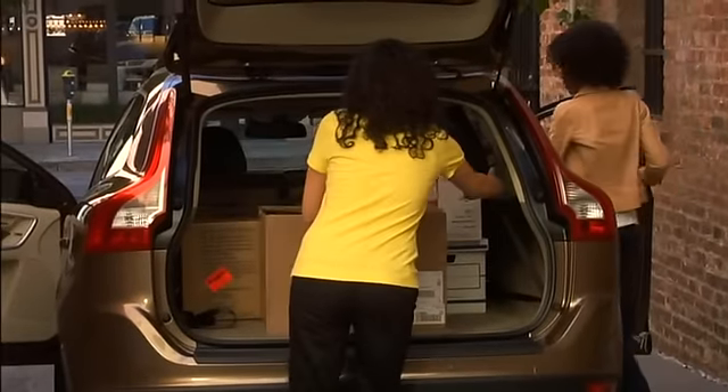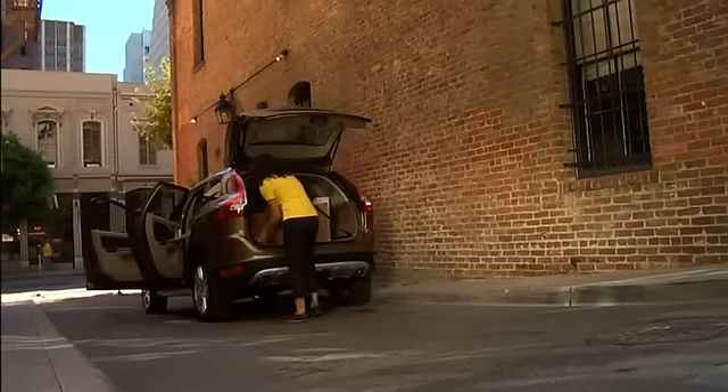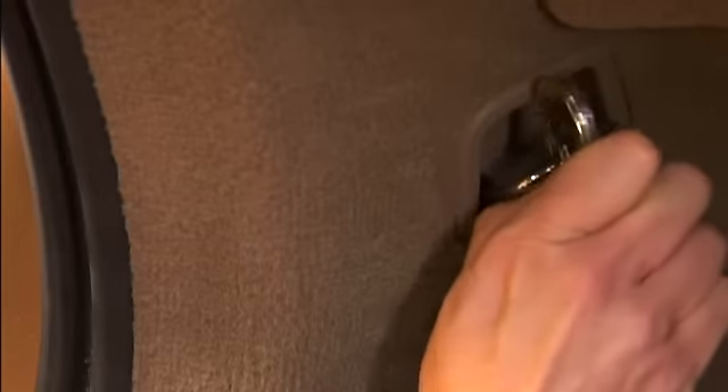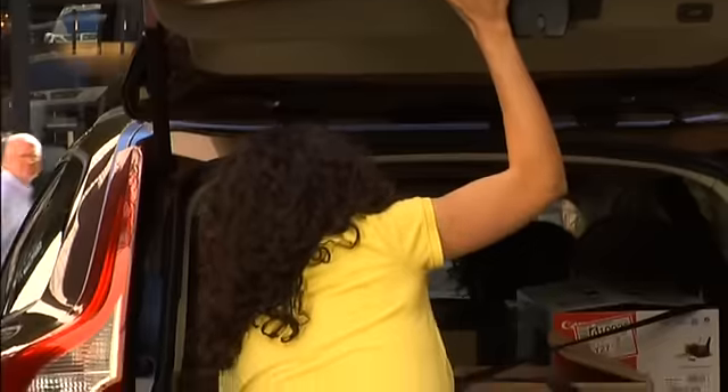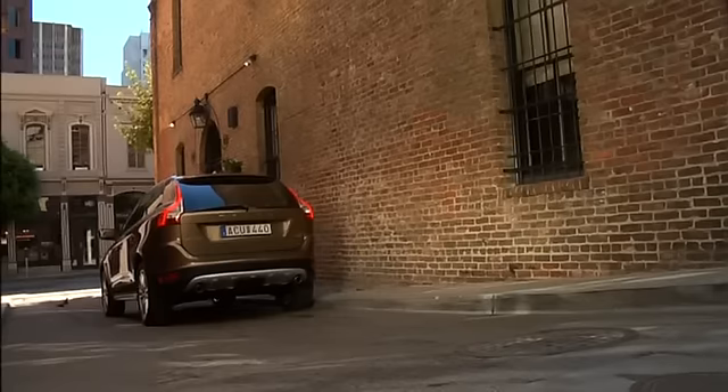If you have to brake hard, heavy cargo is best secured to the load compartment floor. These straps are easy to adjust and have hooks to fit into the floor-mounted load-securing attachments.